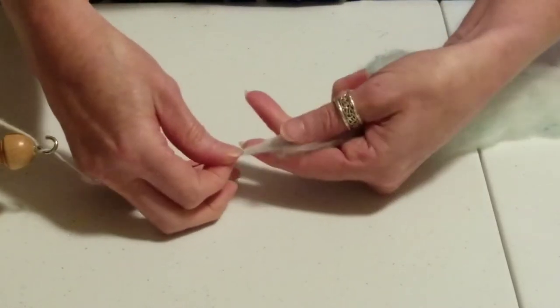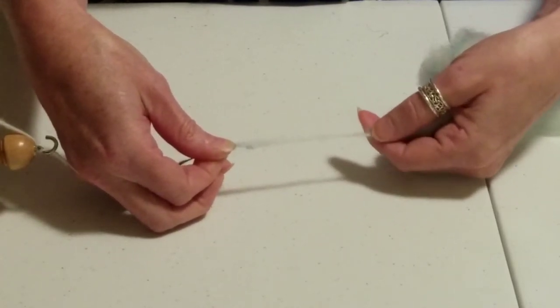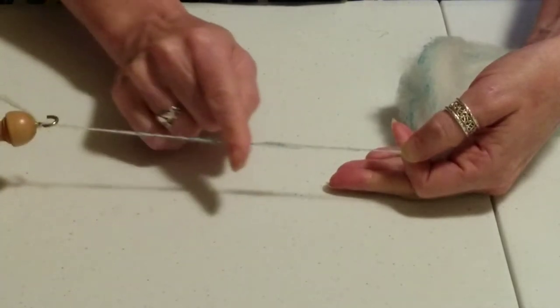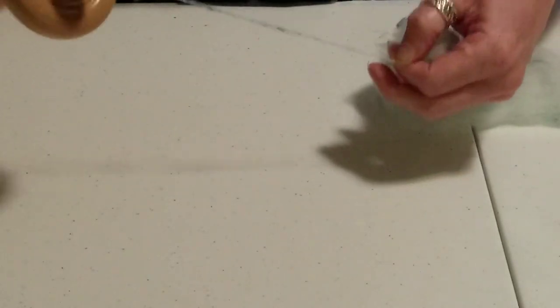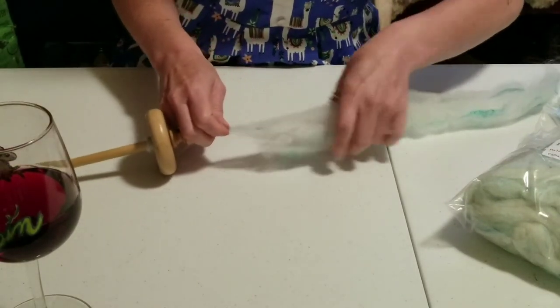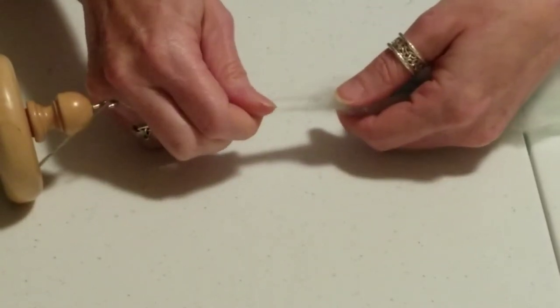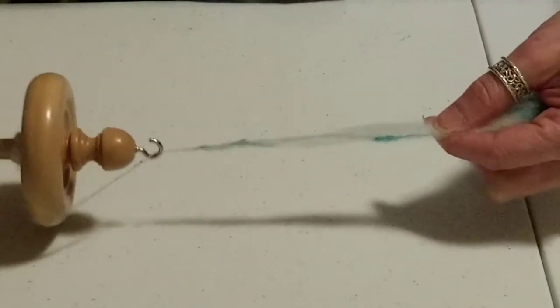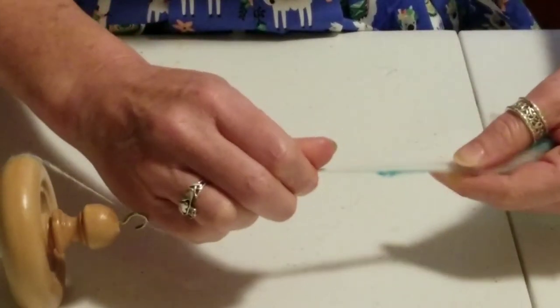Here is my drafting zone and I'm going to pull some more out, keeping it thin, and when I let go the twist travels all the way up. If I want it to be thicker, I'm going to have a bigger drafting zone. So this has all just been sitting here — let's see what that looks like once we actually get started spinning.